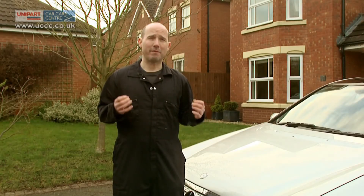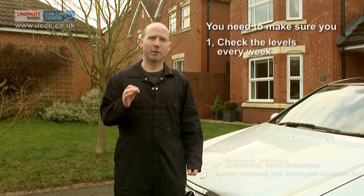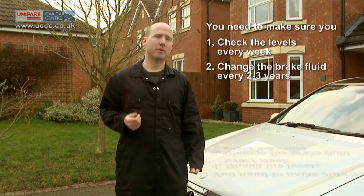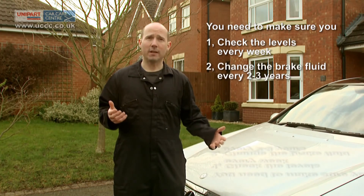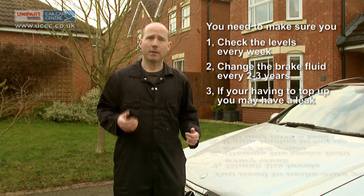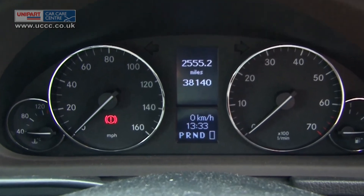Low brake fluid levels can be very dangerous and can actually cause your brakes to fail, so you need to make sure you check those levels every week. Also, brake fluid needs to be changed every two to three years. Additionally, it's worth noting that if you are having to top up, you may well have a leak. In some cars, there is a brake fluid warning light which will come on if the level gets too low.